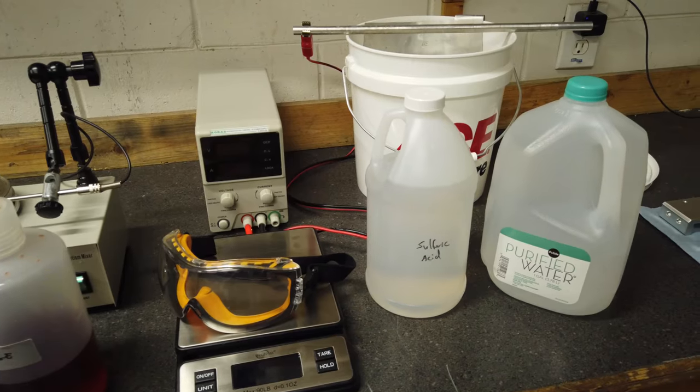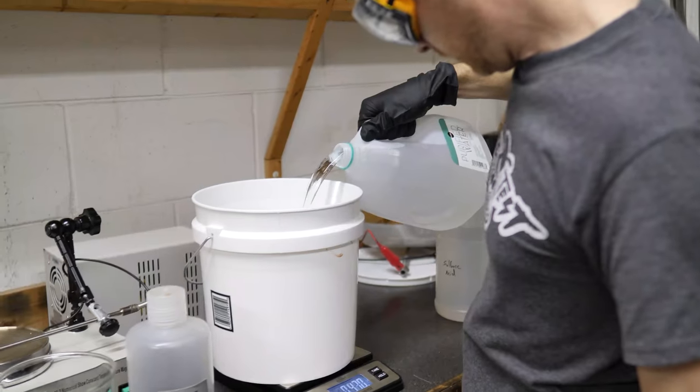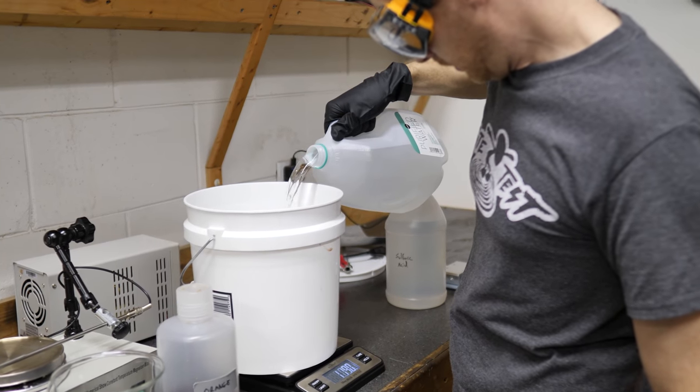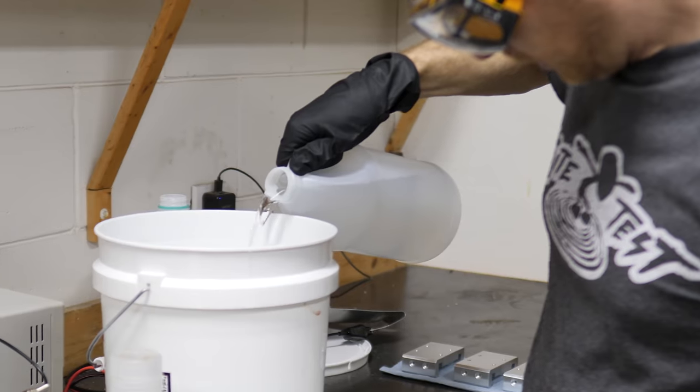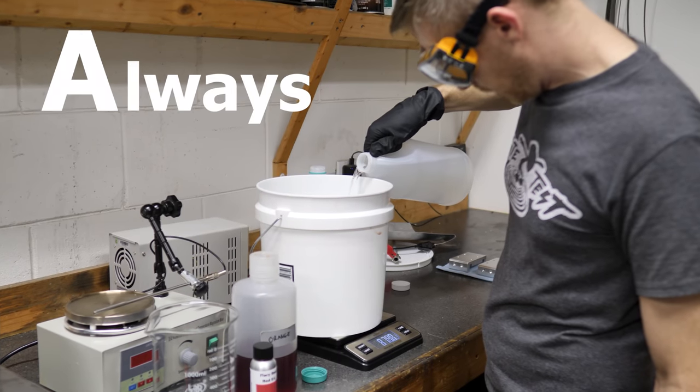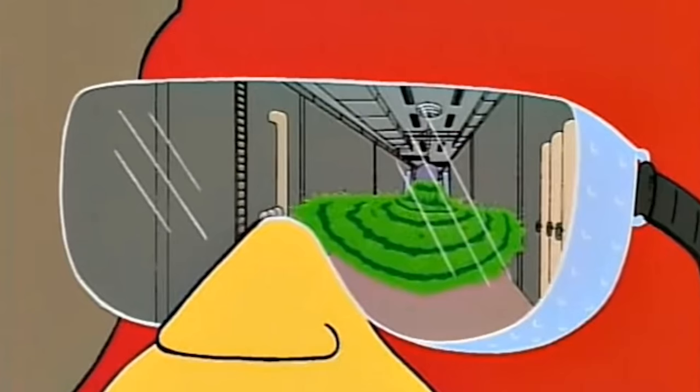Start out with some sulfuric acid. Mix up 15-18% by weight. If you're measuring in American units, about a gallon of water is about 8.5 pounds. So a gallon of water plus enough sulfuric acid to make 10 pounds should do it. Always add acid to water — it's exothermic, so adding water to sulfuric acid can make it boil violently and shoot acid into your eyes.